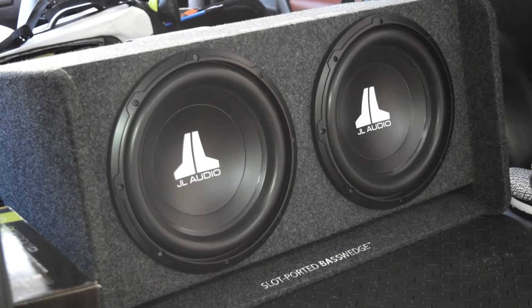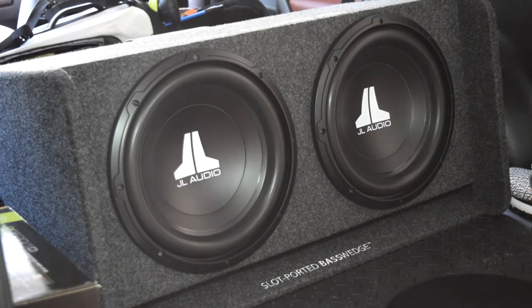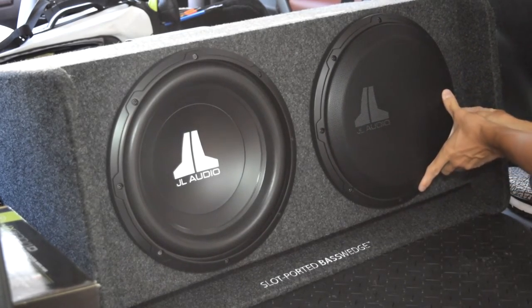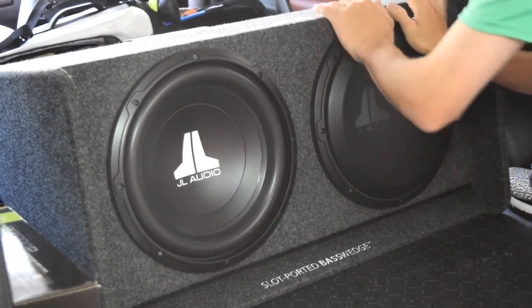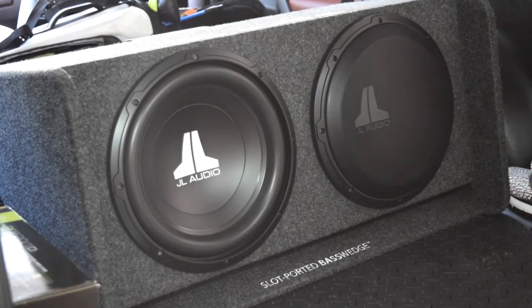All right guys, here we are looking directly at the subwoofers. We have our two mesh grill covers, and they're actually incredibly simple to install — you don't even need screws. You literally just pop them right in like this. All right, so that one's in.